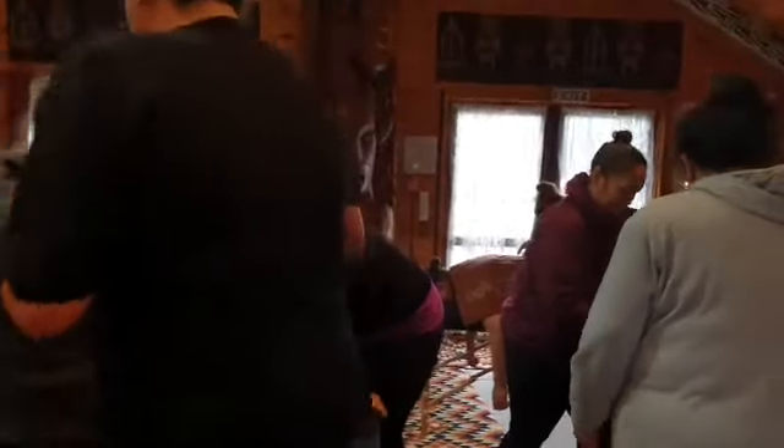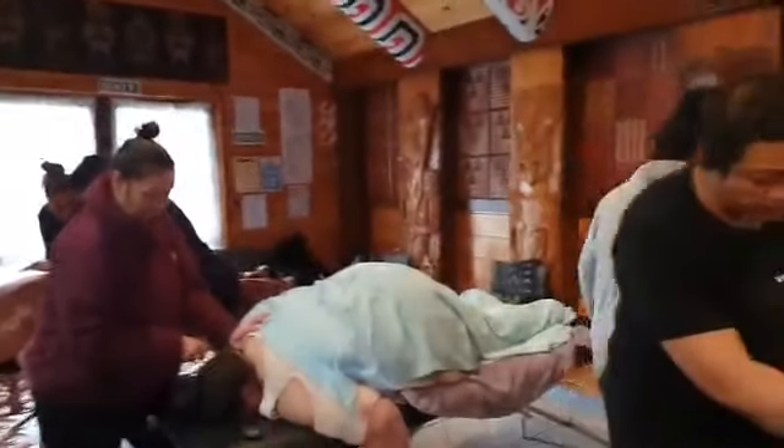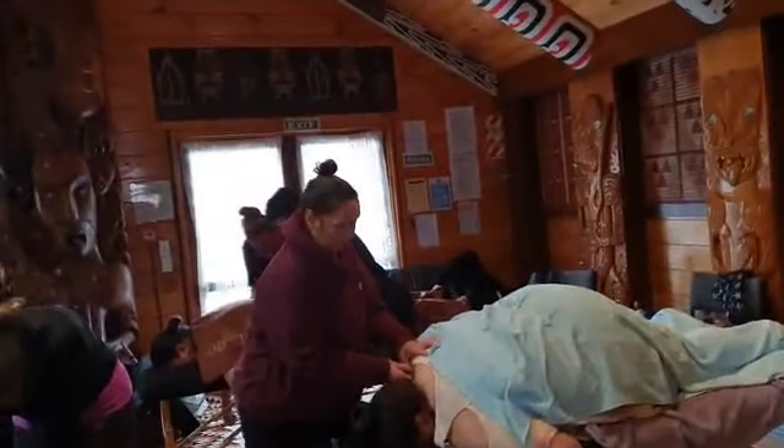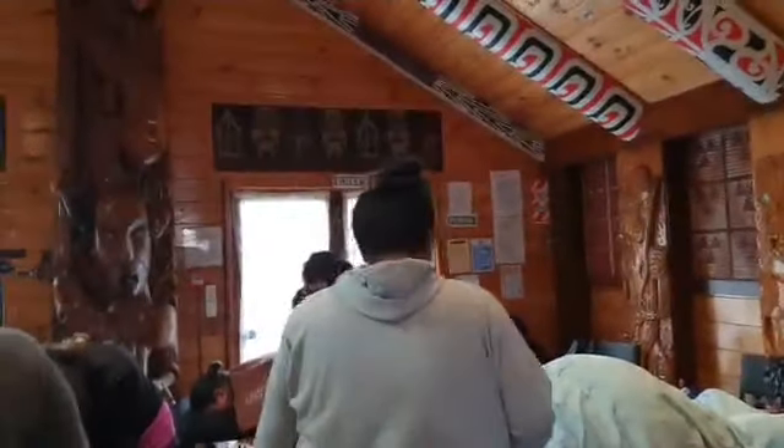Oh, you just went back there again. Down, down, down. At the bottom of the breath. Boink. And we are going to try and do it together. Synchronize.